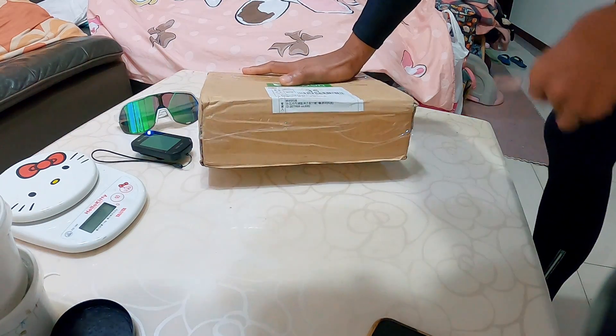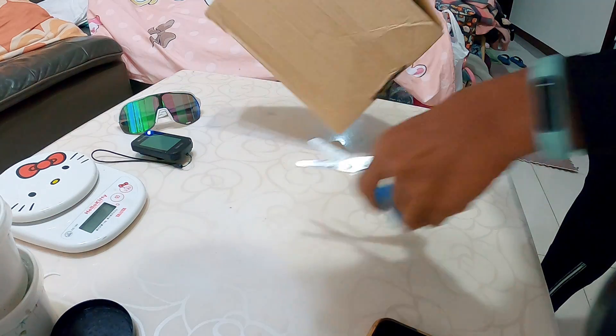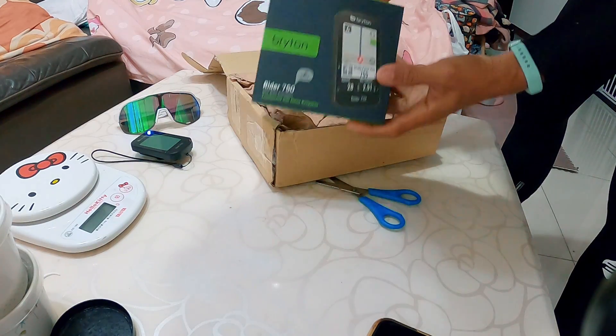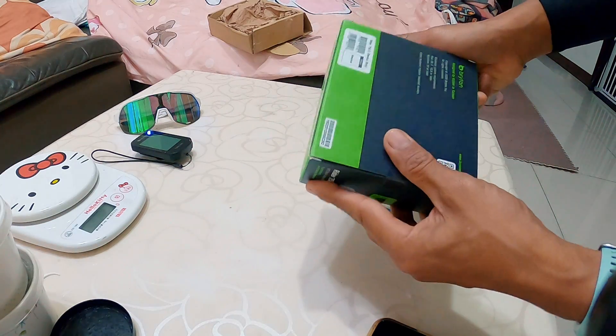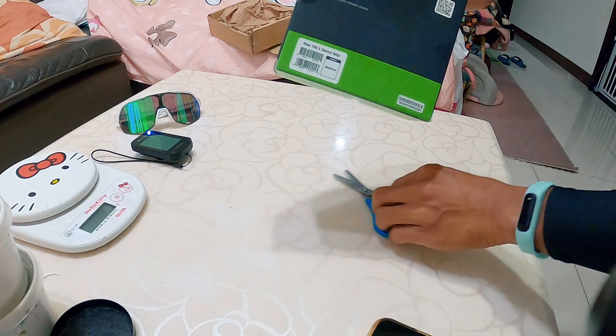Quick unboxing of the new product given to me by Brighton this Christmas. Let's check what it is. Look at it — the Brighton Rider 750. I have the device only, the Rider 750E. So let's check what's inside.